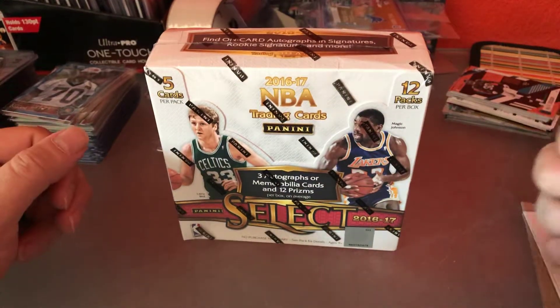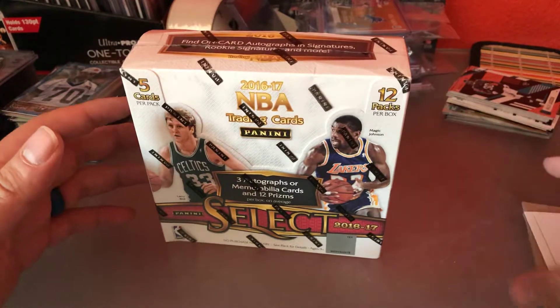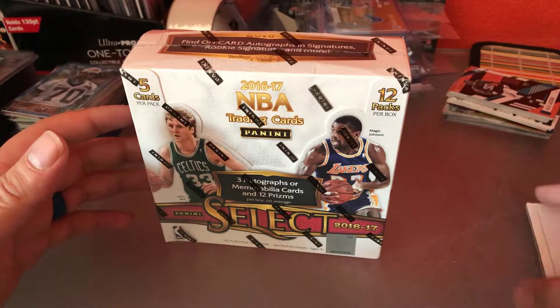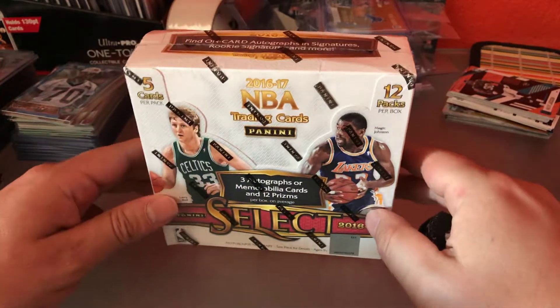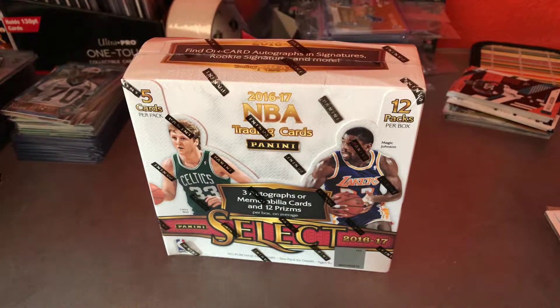Got some 2016-17 Select Basketball. This is my second basketball hobby box. I did an Optic a few weeks back, just trying to kind of get my feet wet in a couple other sports. I'm a huge sports guy in general, but I've never really collected seriously outside of football, football being my number one sport. Just love it.